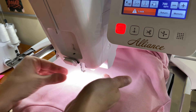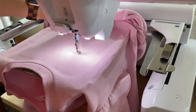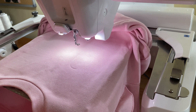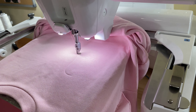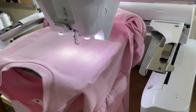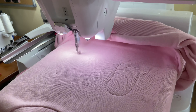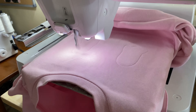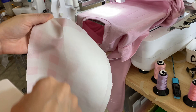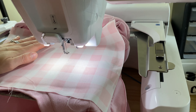Once I get it all threaded — my embroidery machines do have threaders where they will pull the thread through the needle for me, but it just seems to be a little bit faster for me to do it myself. So this one is going to stitch a placement stitch first, and I had to actually skip over to the next to get these two ghosts to stitch the placement because I knew that I wanted them to be this pink and white checkered.